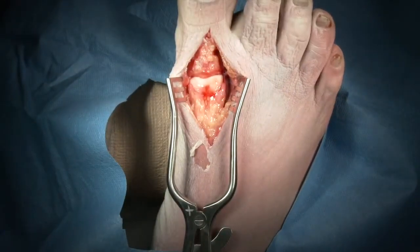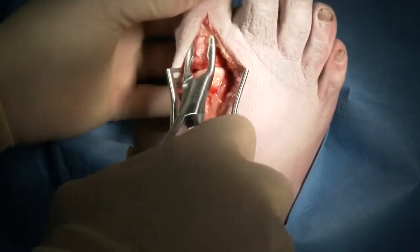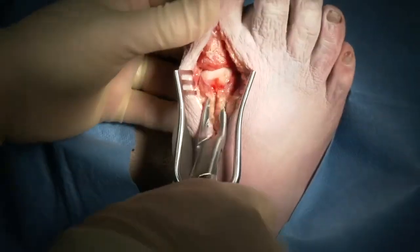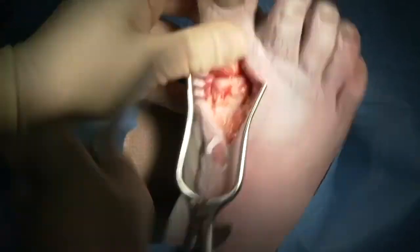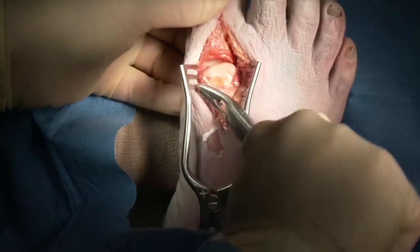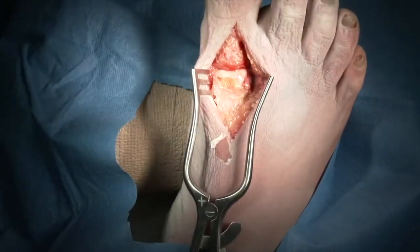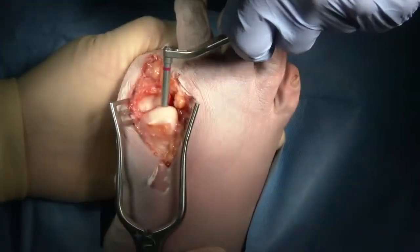Once the soft tissues are adequately released, you can clean off any osteophytes that may be present as well as any synovium that needs to be removed in order to get better exposure to the bone itself, and this can be done with a rongeur. It's helpful to remove some of the dorsal osteophytes and flatten that dorsal cortex of the metatarsal to show how distal the joint surfaces go for your preparation. If there's scarring on the plantar aspect of the joint, an osteotome or a McGlamrey retractor can be utilized to help gain better plantar flexion.